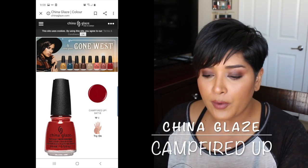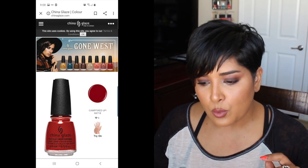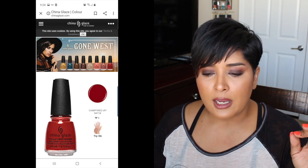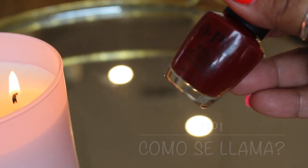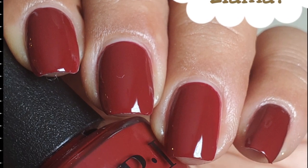Campfire It Up is a red cream. On their website it looks more like a brick red, and based on swatches some pictures look a little brighter, some muted red, and some brick red. The only one that looked like a brick red to me is this one from OPI called Como Se Llama, from the Bullseye collection. This one has a really awesome formula — two coats — and the color is really beautiful and I think great for fall.